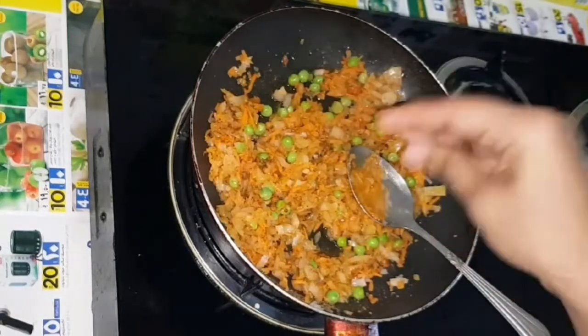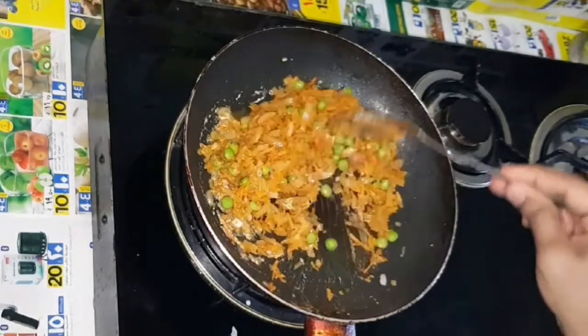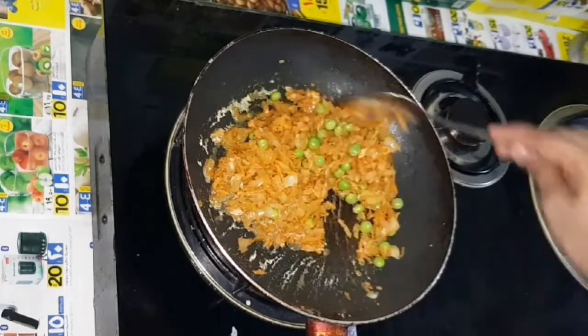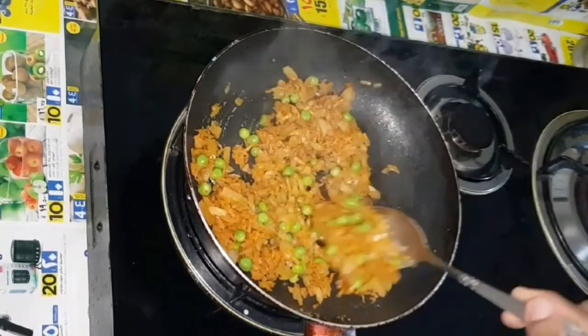Now set the flame. The heat will be set to three minutes. We will set it to low flame and now we will open it.